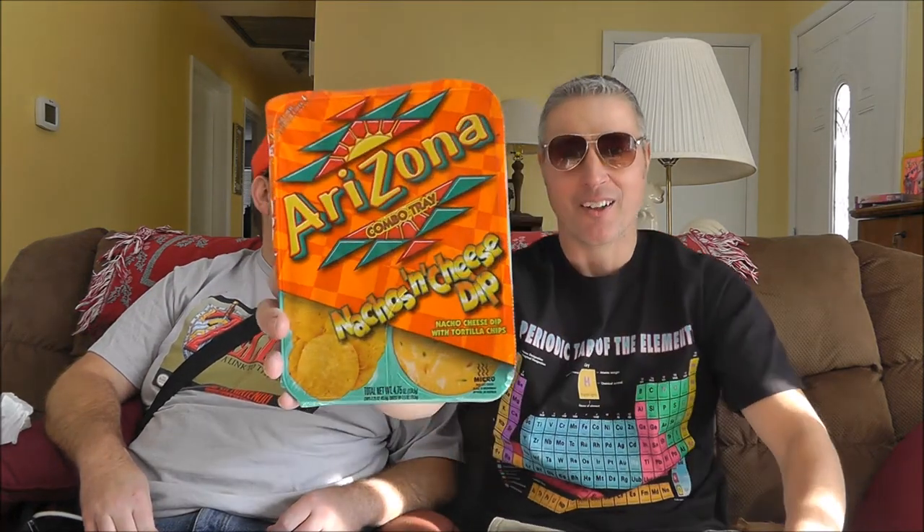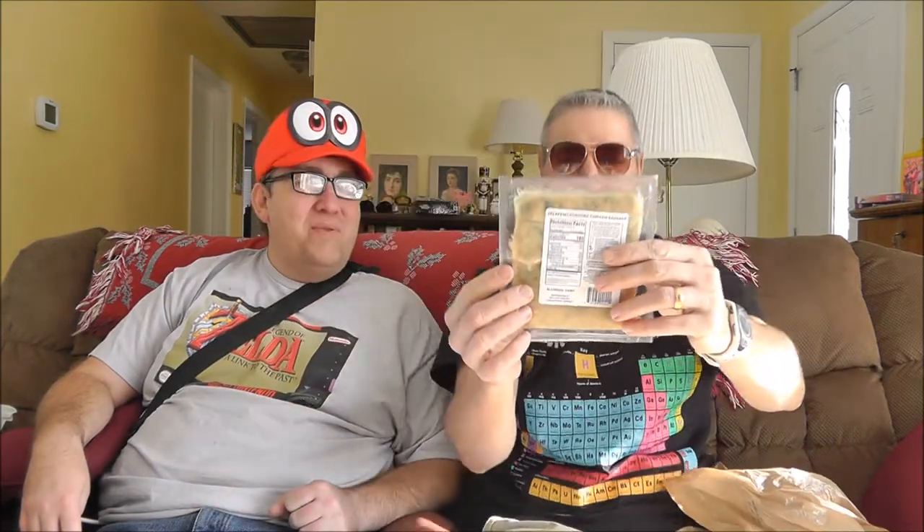We're gonna watch the Super Bowl. I've got Arizona's Combo Tray Nacho and Cheese Dip. That's like the guys that make tea, right? They made nachos to make you more thirsty so you can buy more tea. And Jalapeño Cheddar Sausages — made with chicken and jalapeño, 100% chicken breast meat. I think you could bake them, but a fry pan is what I'd do. We'll fry these up in the frying pan. How about I fry these up? We'll open that up here in a minute and see how it goes down.